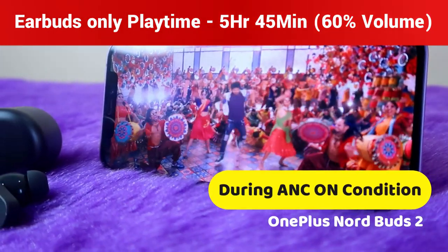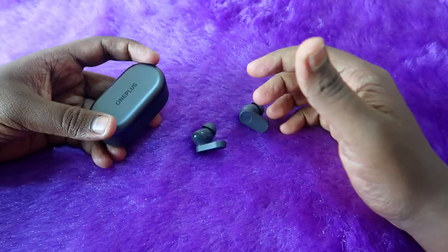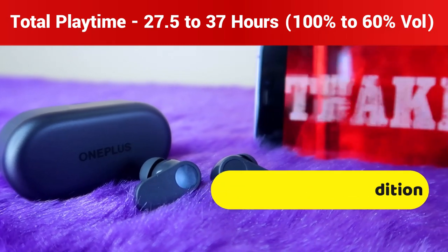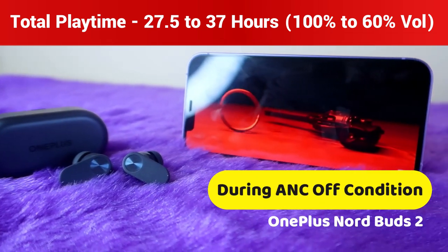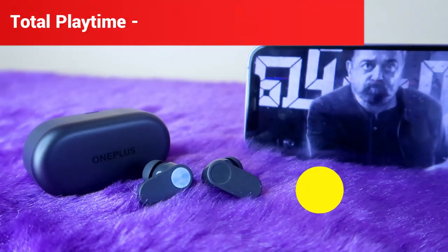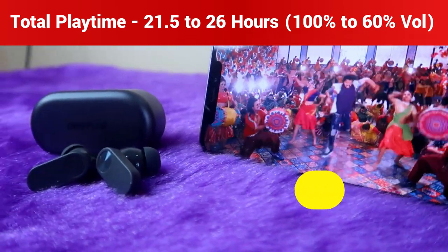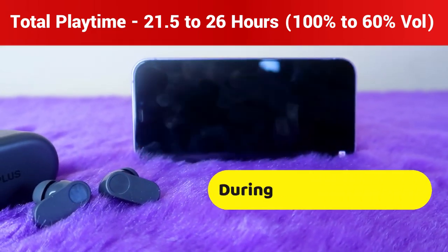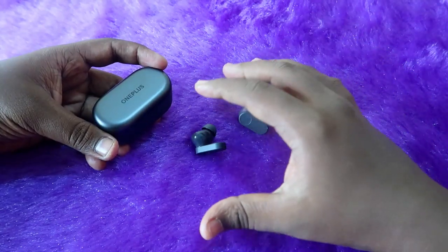For the total playtime including both case and earbuds: with ANC off, you get 27.5 to 37 hours — 27.5 hours at 100% volume and 37 hours at 50–60% volume. With ANC on, you get 21.5 to 26 hours total — 21.5 hours at 100% volume and 26 hours at 50–60% volume.